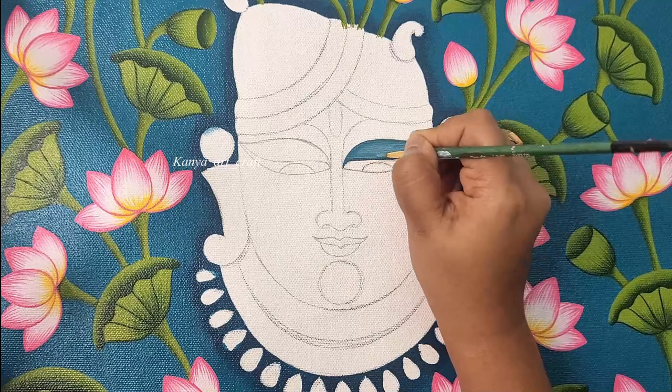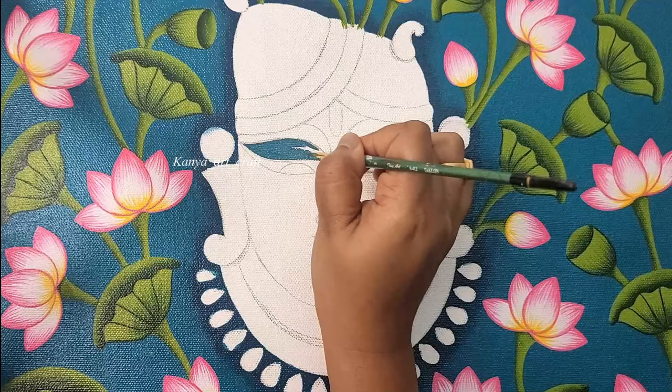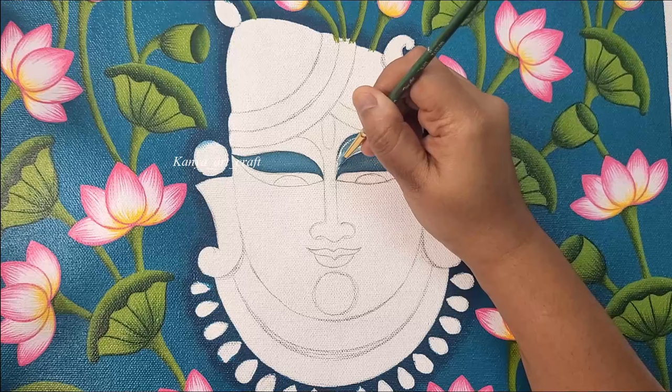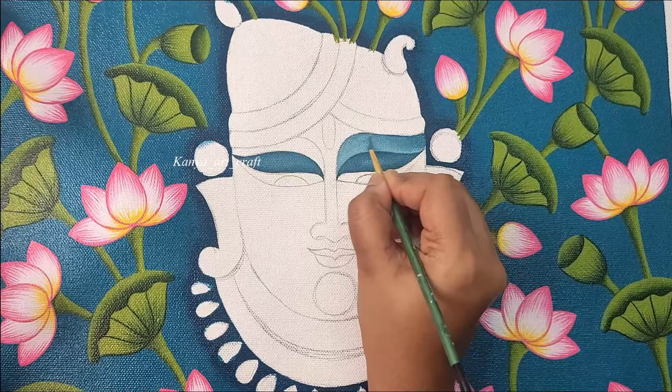Now I have added a very little amount of white color to the same shade and applying this color on the center part of the eye and blending it properly using a round brush. I am following the same process for the other side of the eyelid, covering it with the darker shade and then adding a little bit of white and blending it properly. Covering the brow bone part using the same darker shade, then adding a little bit of white color to the same shade and applying it to the lower part of the brow bone. I am using the same brush to blend both the colors together.